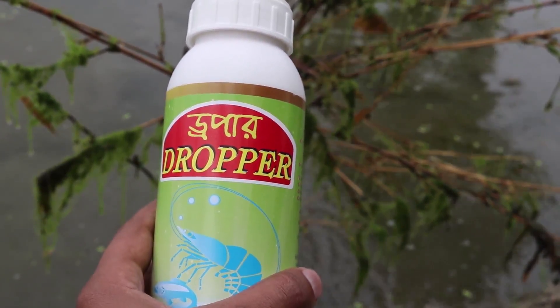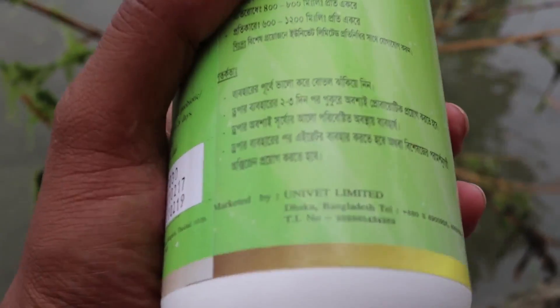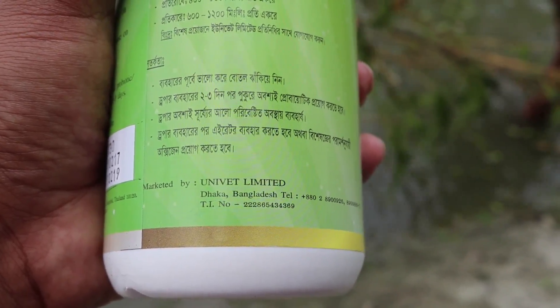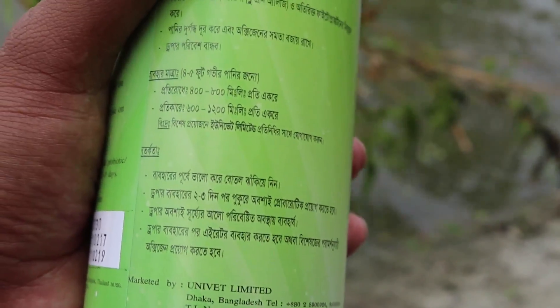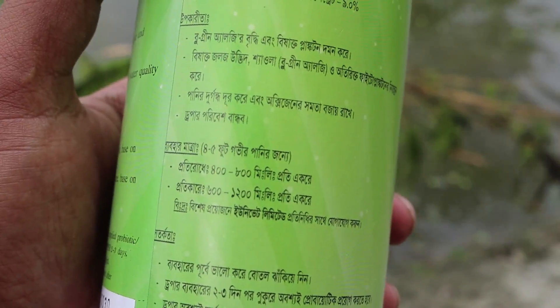This is the dropper. This dropper is Unibat Ltd. This is the dropper. It's on the dropper.